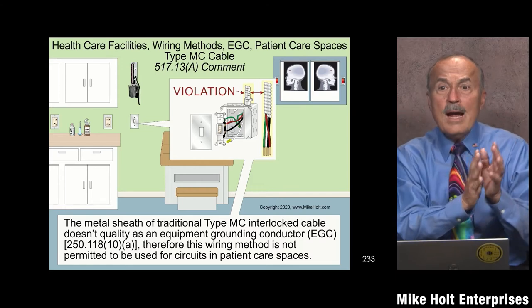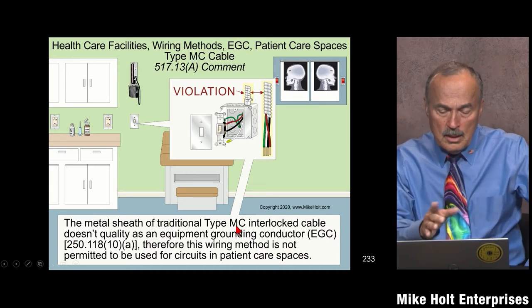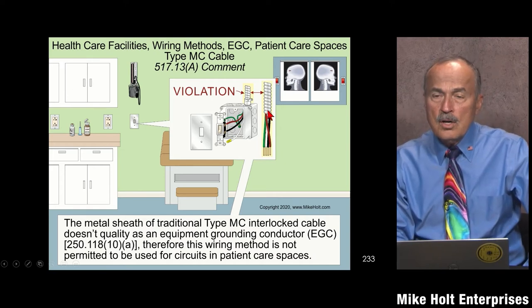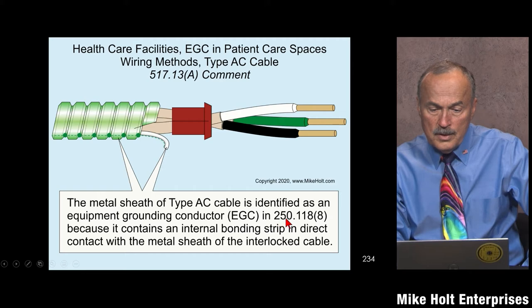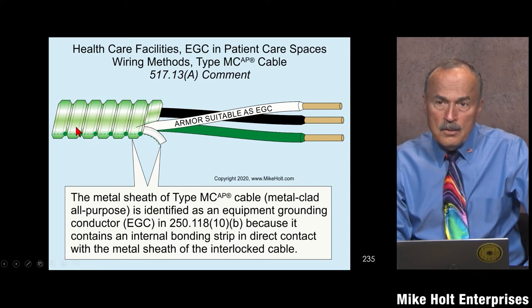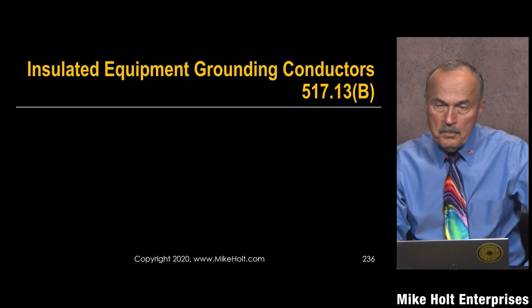So besides the wiring method effective ground fault current path, we also need a wire-type equipment grounding conductor. These are two separate independent requirements. Traditional MC cable does not meet the requirement as an effective ground fault current path. Armor cable with the 18-gauge aluminum bonding strip does comply with 250.118 — that's fine. MC all-purpose with a 10-gauge aluminum bonding strip per 250.118(10b) is okay because it bonds each convolution, making it an effective ground fault current path.